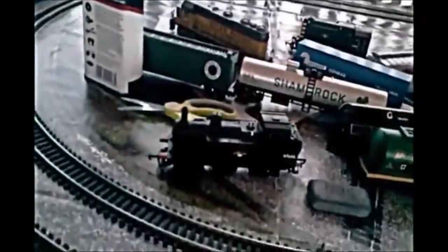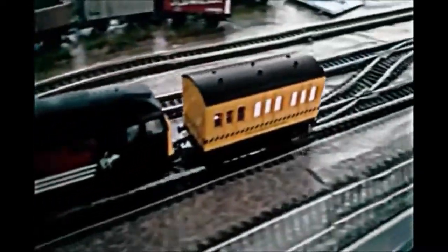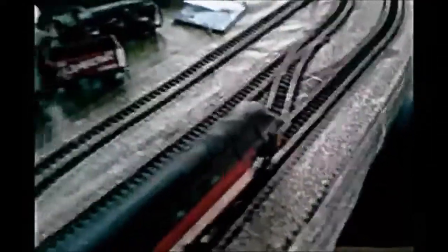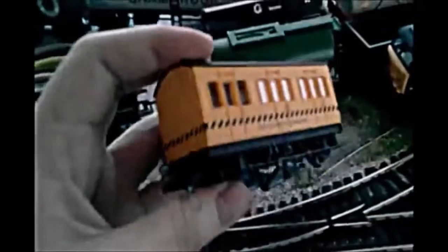I cleaned my whole track with methylated spirits on cotton buds and it took forever, but it didn't really work that well. There's a bit of dirt on it but not very much, because I have it all cleaned. It doesn't clean the best, to be honest.